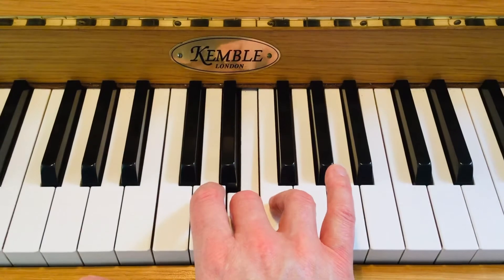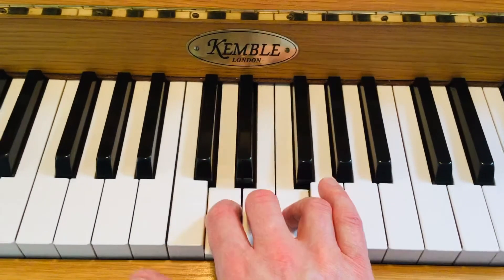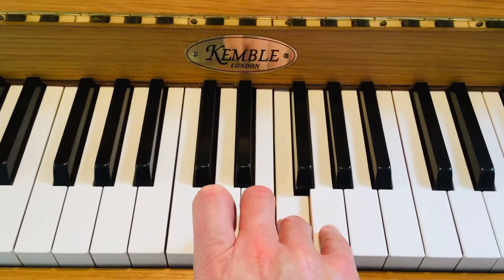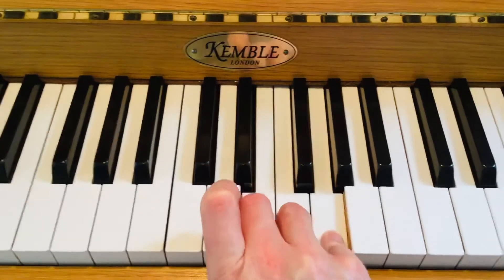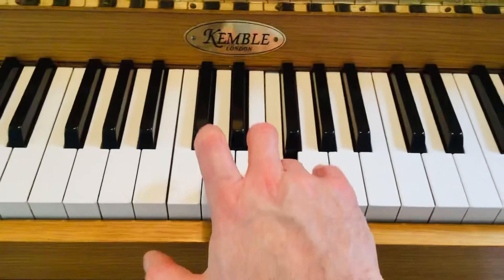Then hold down number 3 and play 2 and 4 at the same time, trying to keep them playing at the same time. Then hold down number 4, and while you play 3 and 5, remember it should be the fingers that are working and not the arm or the hand.